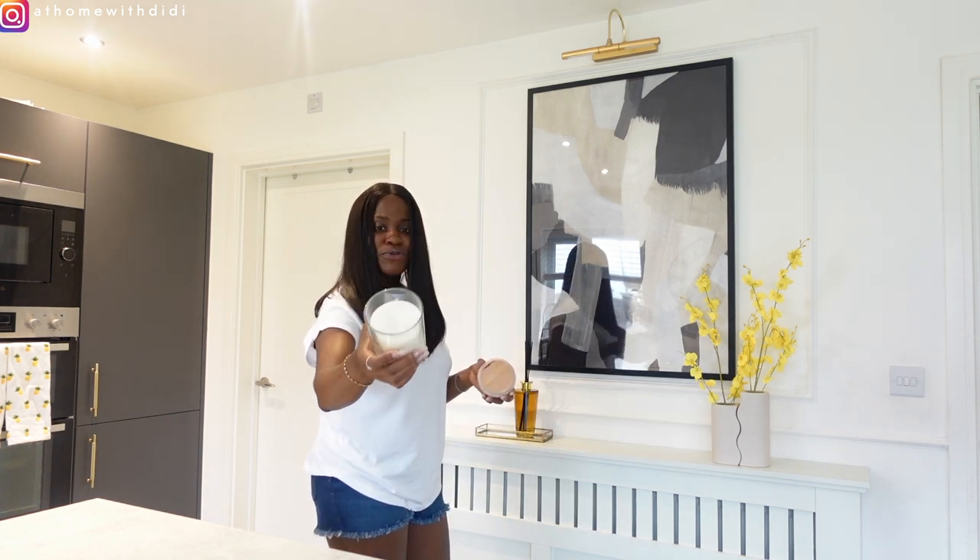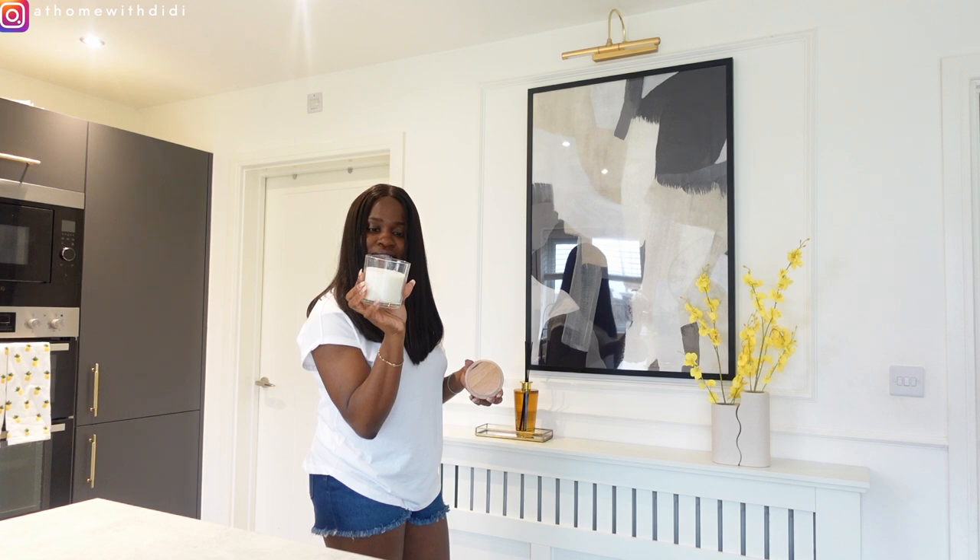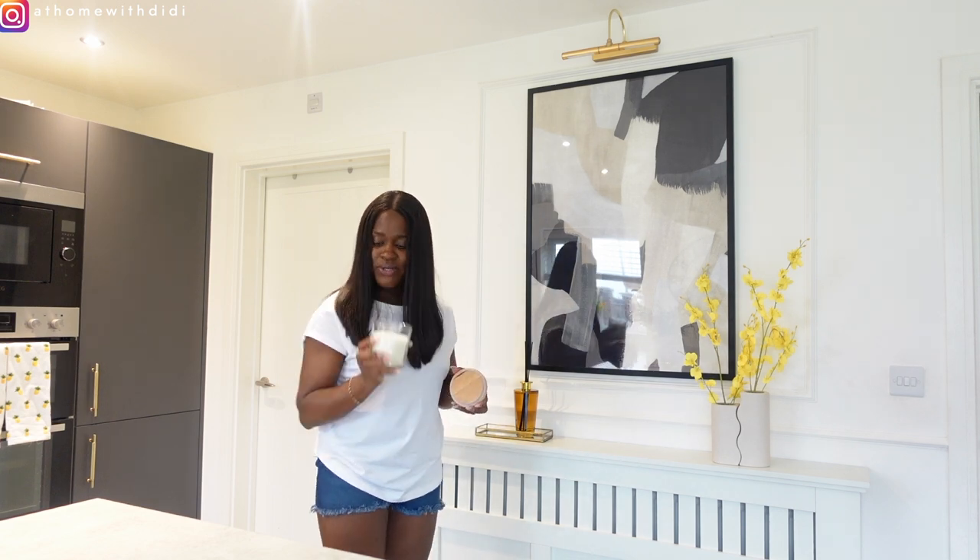This candle was also gotten from Dunem — it smells really amazing. It says cashmere and sea breeze.